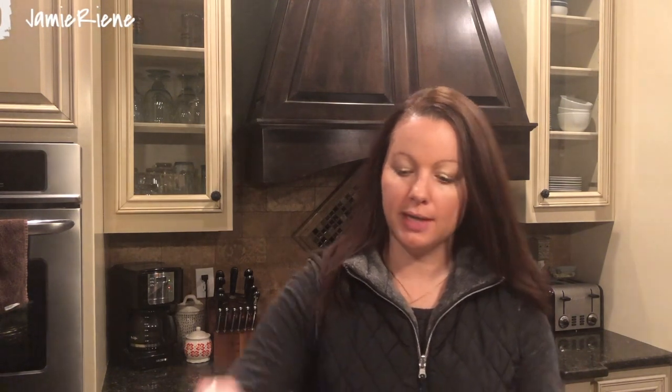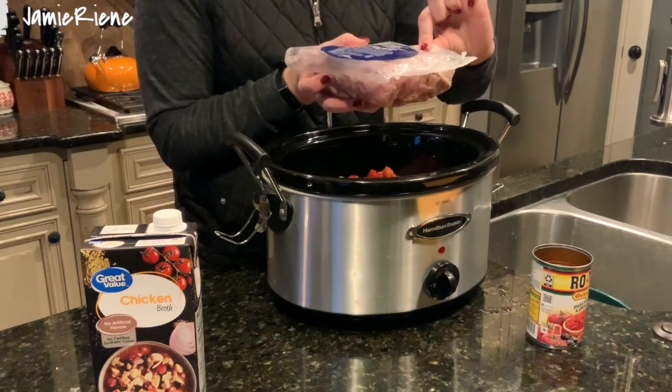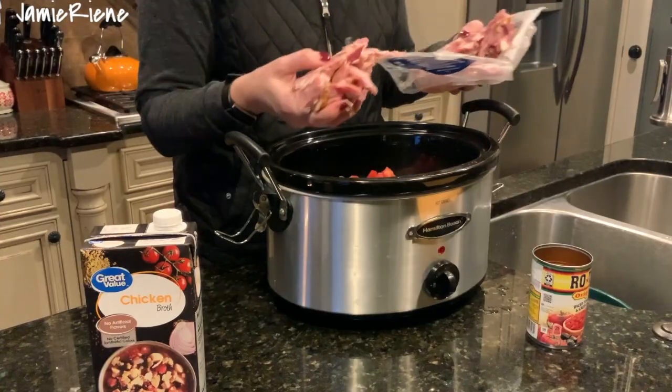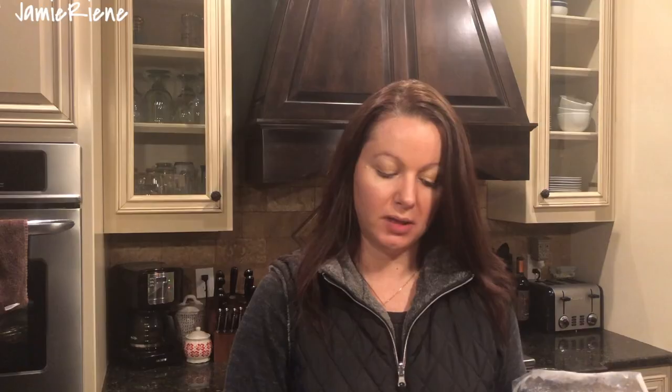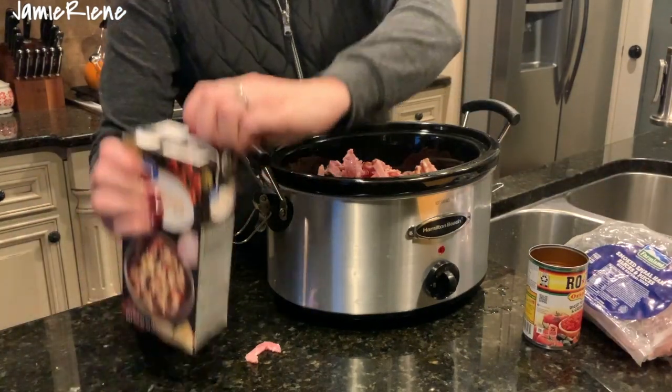This is so simple, guys. I have my can of Rotel, Farmland smoked spiral ham slices and pieces, and one pound of beans. I'm going to use half of this package — it's probably around half a pound of meat. It's already cut in pieces and has all the fat in there, which will cook down nicely. Ham is a little salty by nature, so I'm not gonna add any salt or spices — just the Rotel, ham pieces, and chicken broth.